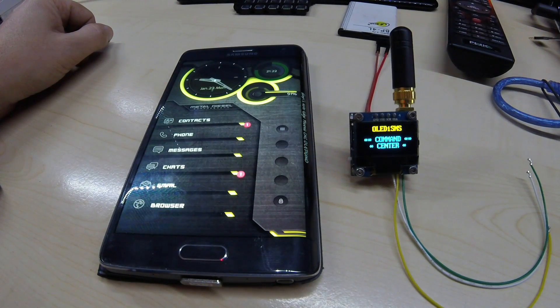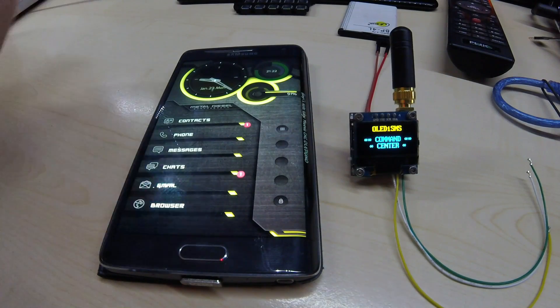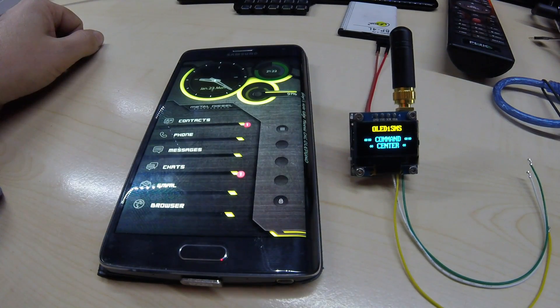The GoPro has a wide field of view and I recorded on normal mode, but I still have to get pretty close to the items. Anyhow, a big thanks to Carson who sponsored me the camera — thank you very much, Carson. Take care and thanks for watching.